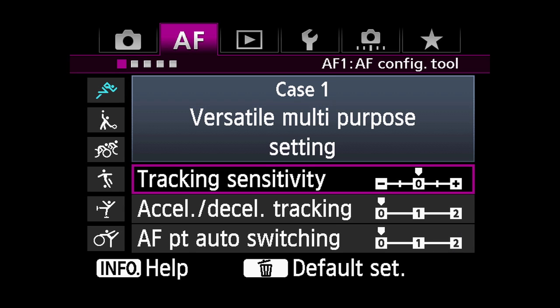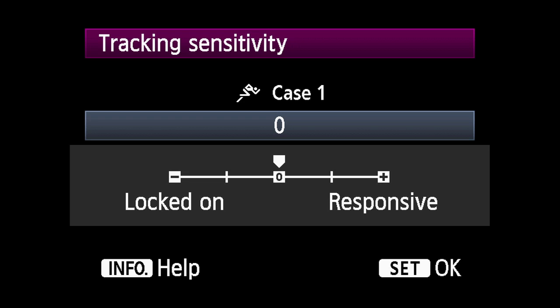Tracking Sensitivity: Alter the way that the AF system responds when subjects move away from the AF points. Responsive tailors the camera to react and refocus faster when there are sudden changes in what your AF point sees. Locked On tells the AF system to resist changes and continue tracking an original subject.